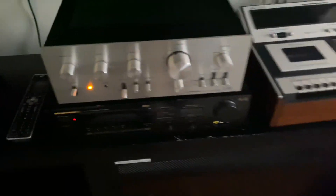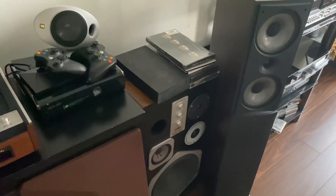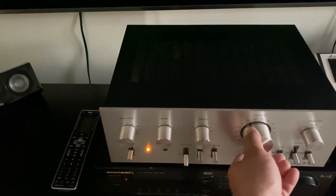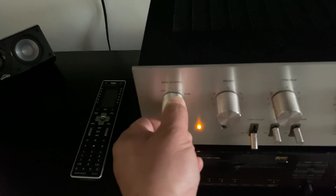Now it's playing on the Marantz DS930. I'll connect now the Infinity Reference as well, so two pairs of speakers — that is four speakers at the same time.